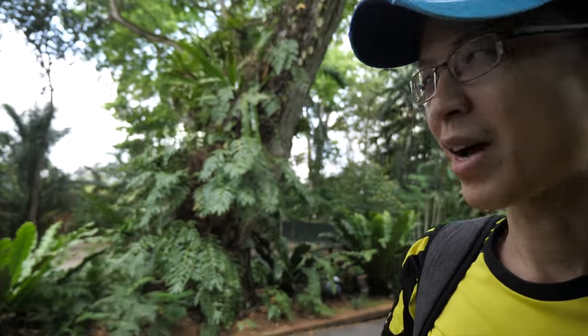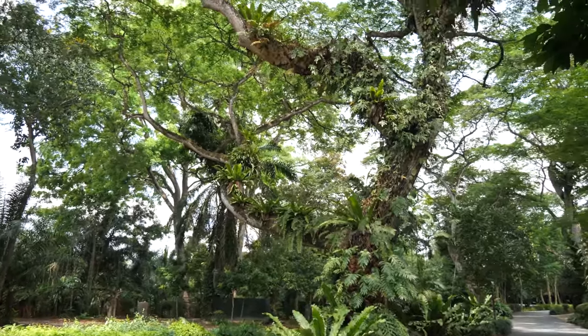One thing I like about the zoo besides the animals is the trees here. They have very beautiful trees, such as this one in the back.